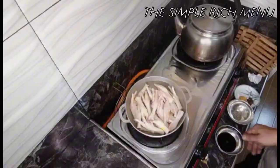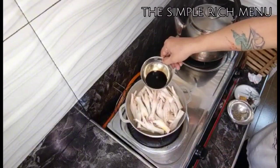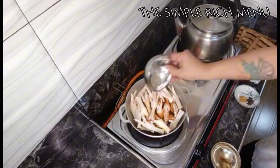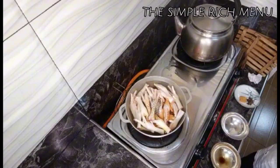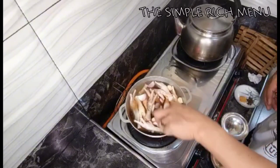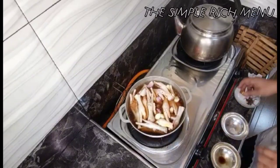Okay mga dudes, isinalang na natin ang ating chicken. Nilagyan natin ng 3 cups of water, toyo, paminta, sibuyas at bawang. Papakulong natin sya hanggang sa medyo lumambot. Nilagyan na natin ng timpla para may lasa ang ating chicken feet.